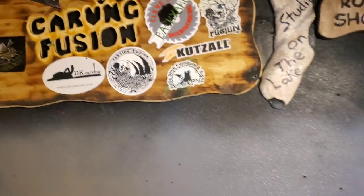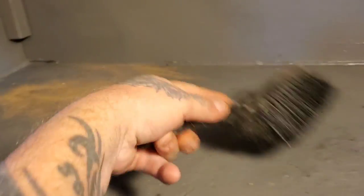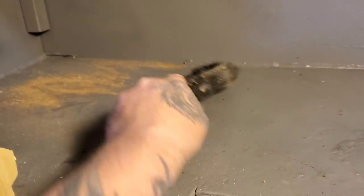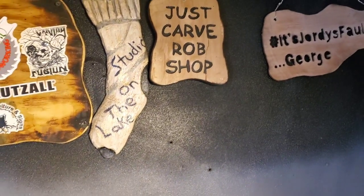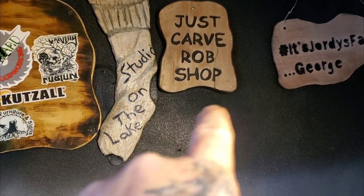Hello everybody, I'm Jordy Johnson at Carve Infusion. We got some sawdust in the way here, so let's brush it into the corner. Today's video is a shoutout to good old Ben's Studio on the Lake and Just Carve Rob, so let's get on to this carving.